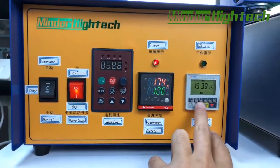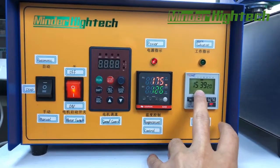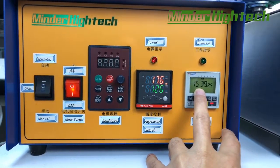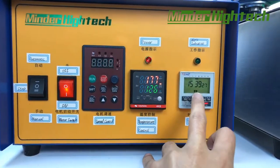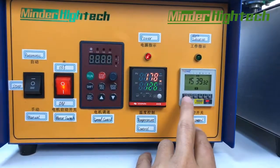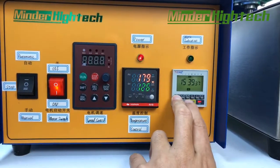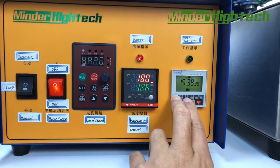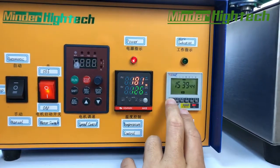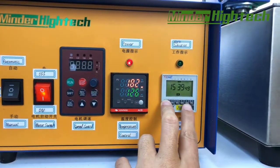This is the timer. Today is 2020 December 31, Thursday. This is the time display. If we want to set the time, we press here to change the day — like Friday, Saturday, you can see like this. If we want to set the hours, press hours; this is minutes, this is cancel.